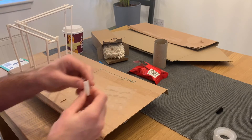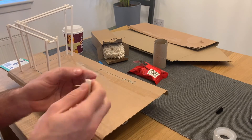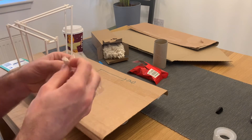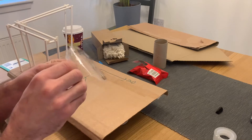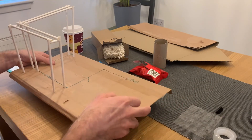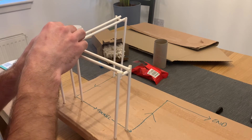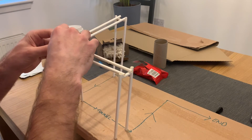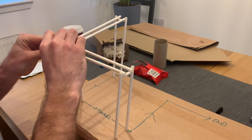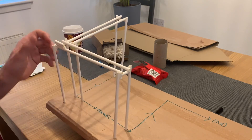To make sure our ball turns the corner when it gets to it, we can add a little bumper at the corner by sticking together two small pieces of straw using our glue dots, sellotape, or glue gun, and then sticking this on at the corner where the ball will roll into it and turn the corner. Like at every stage, make sure to roll your ball down just to give it a try and make sure it works.